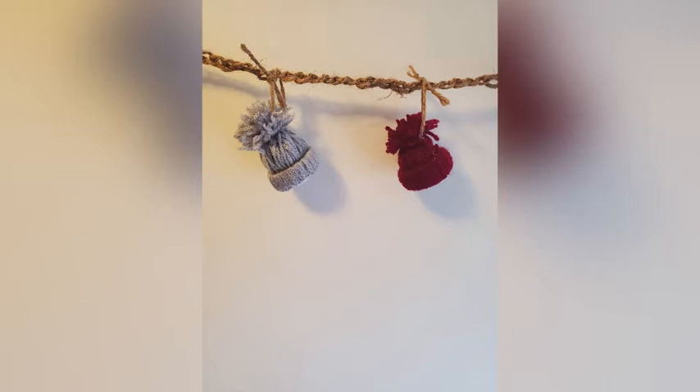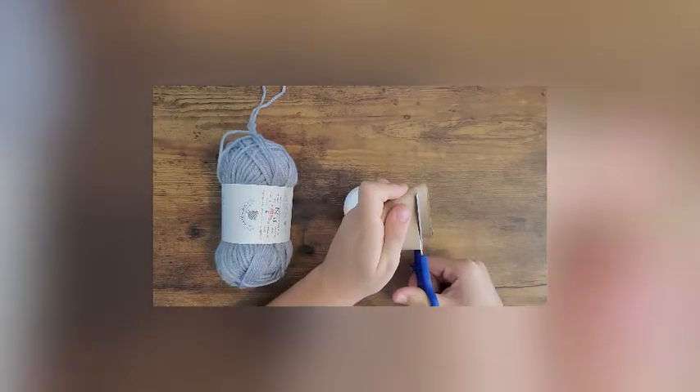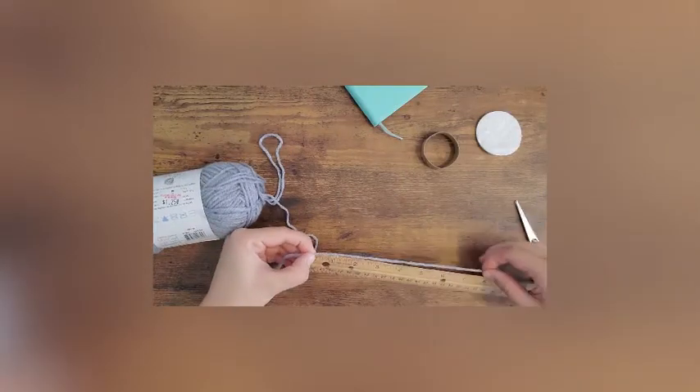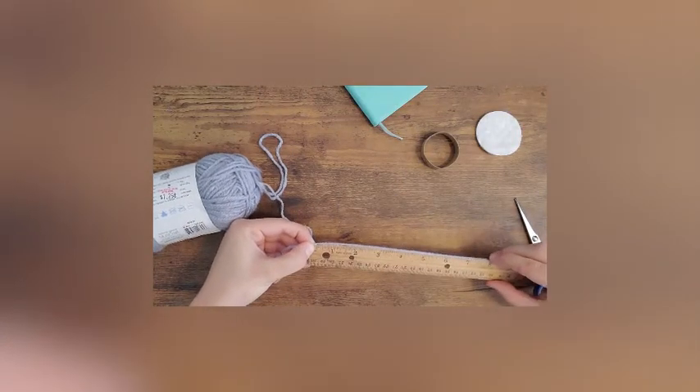To begin creating a winter hat, you'll start with cutting a toilet paper roll approximately one centimeter in height. The next step is to cut approximately 40 to 50 strands of yarn at eight inches in length.